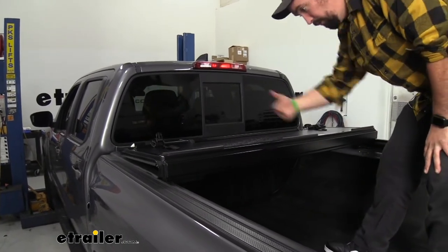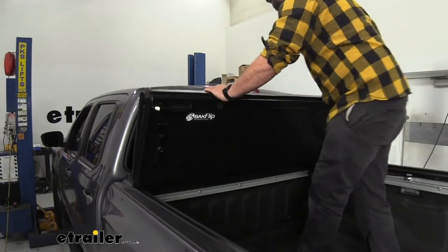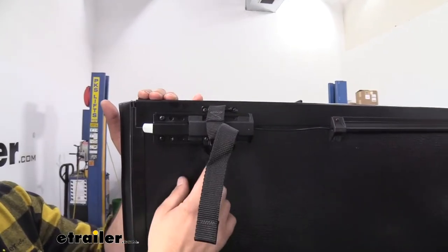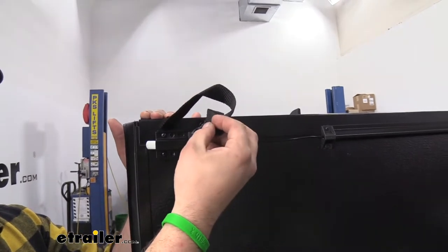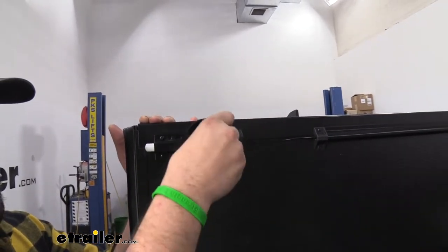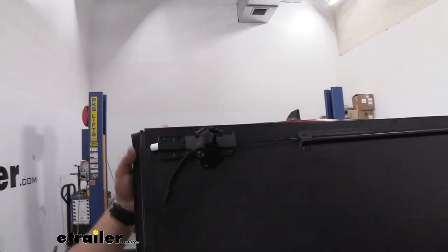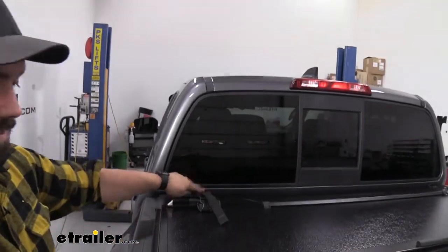If you need to fully use your bed, no problem — same thing, you can just fold this up. Something else that's really nice is this integrated clip, which allows you to put this in place when you have it folded down so it isn't flopping around. It keeps it nice and tight, and when you do need to use these, they're right there for you to clip to this one.